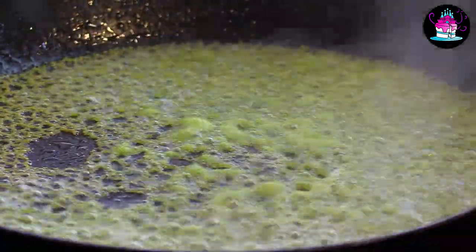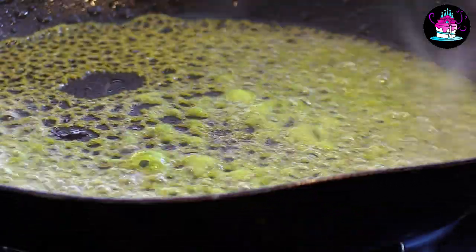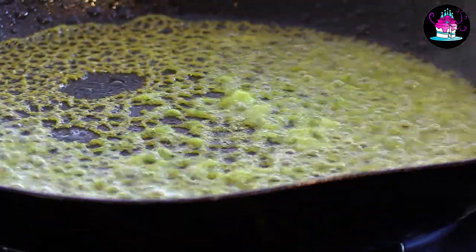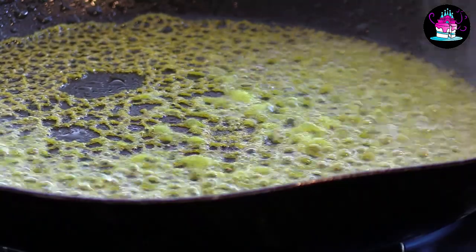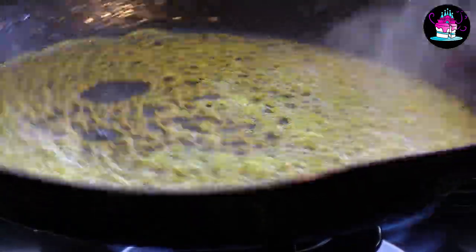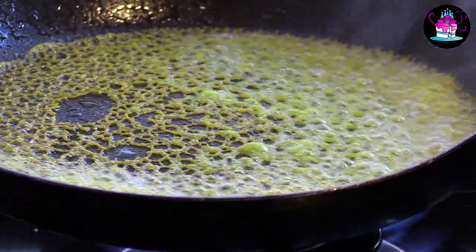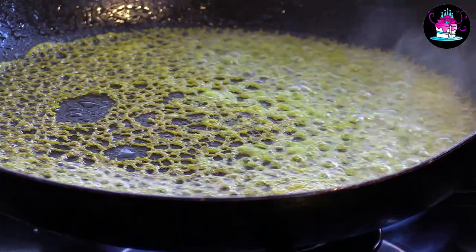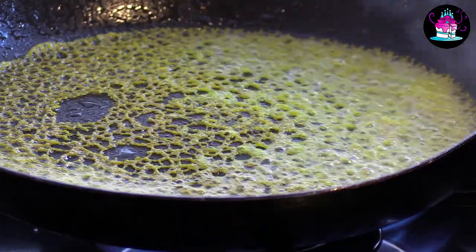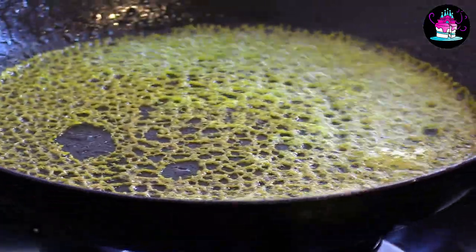I'm now going to show you how we can make this beautiful gold color and also make it flexible, because when I take this out of the pan it's not flexible. However, if you are wanting to use it as a cake topper — like I did in the image at the beginning of this tutorial — you would simply leave it how it is and just break a small amount off.